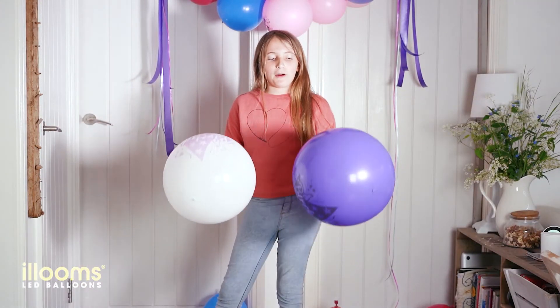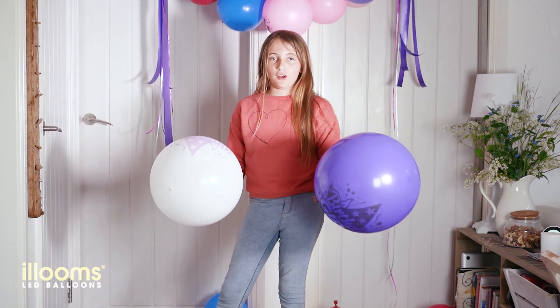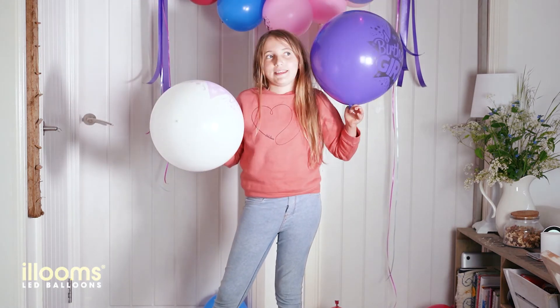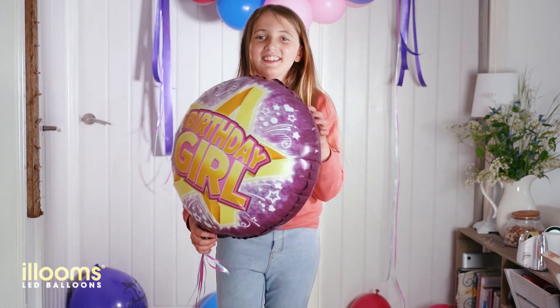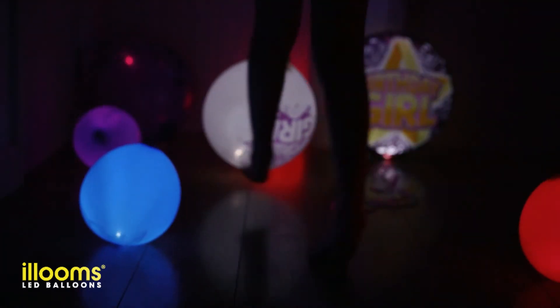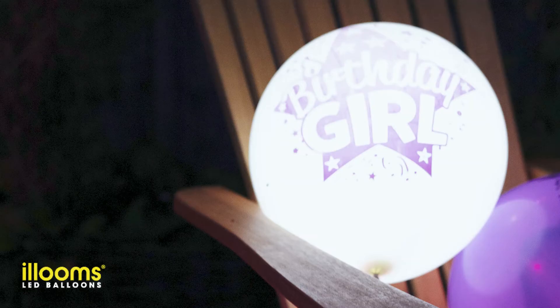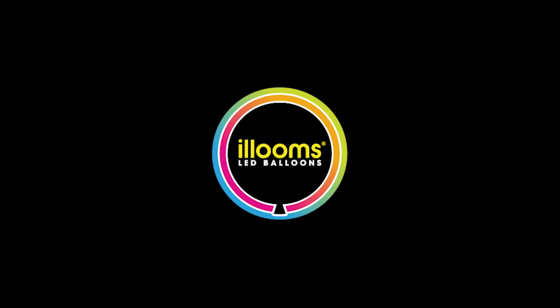We're just getting ready to leave for the party. These are my favourite — they're supersized balloons and they're really fun. They're bigger than your head.